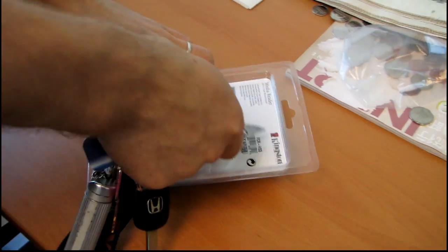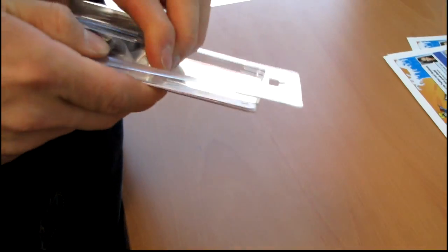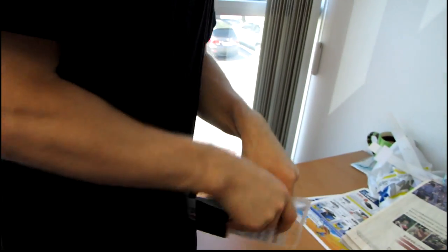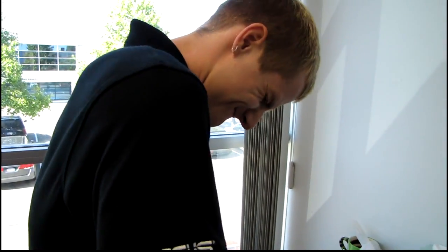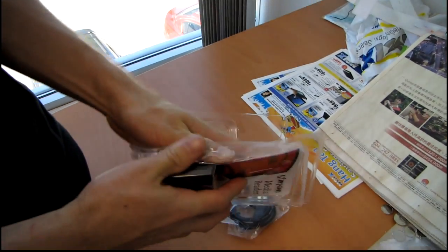This is the FCR-HS3 — or as I will call it, the USB 3 card reader, because that's what I need it to do. It comes in that impossible-to-open style of clamshell packaging, which really gets my goat.